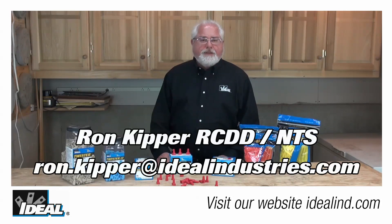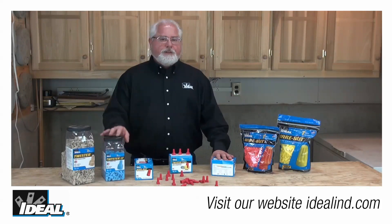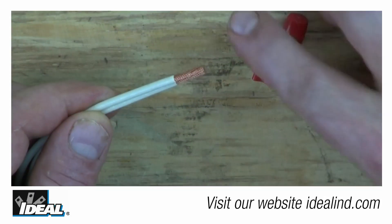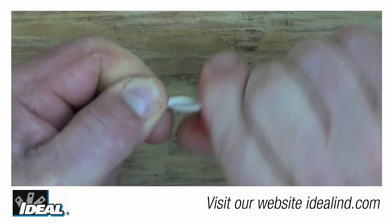Hi folks, it's Ron with Ideal. Today I'm going to tell you a little bit about what makes Ideal wire connectors the leader in wire connectors in the industry. We take splicing wire connectors pretty seriously around here and we are continuously looking and working to provide the most reliable and best-performing wire connectors so you don't have to worry about them when you're working with them in the field.